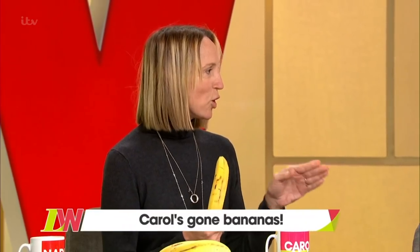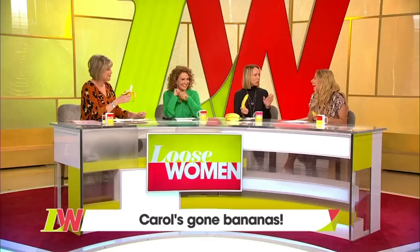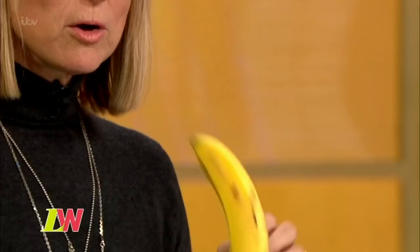If you watch monkeys eating bananas, they will show you how to do it and they know how to eat bananas. I'm serious, look — this is a handle, this is for holding the banana.